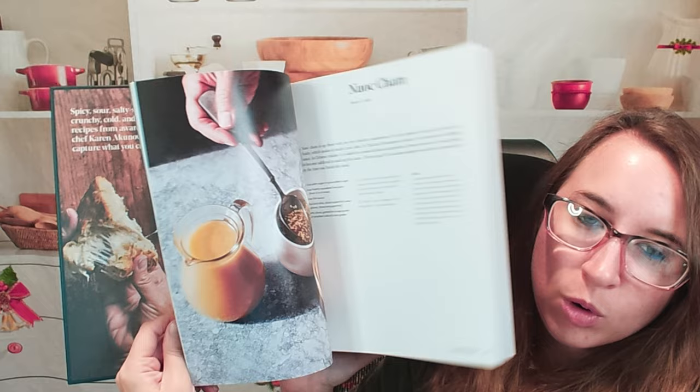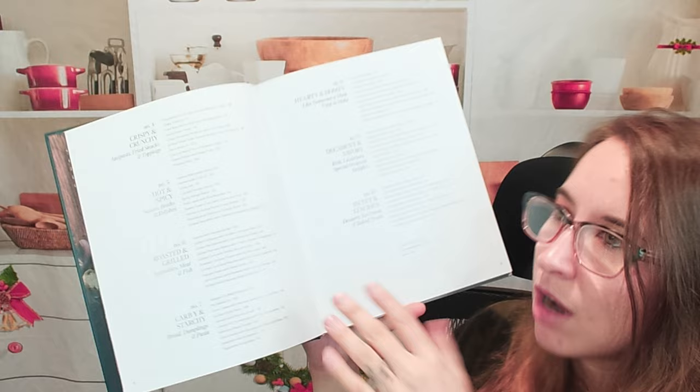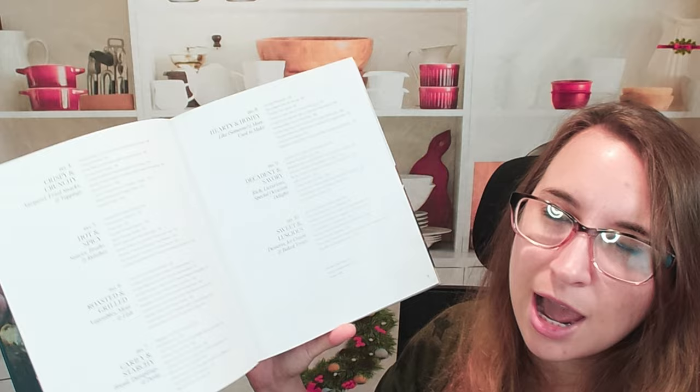Let's look at the table of contents real fast. It's pretty standard — we have sauces and pantry staples in the very beginning, and then we move on to your mains, apps, soups, and then of course desserts. Of course, the best chapter.